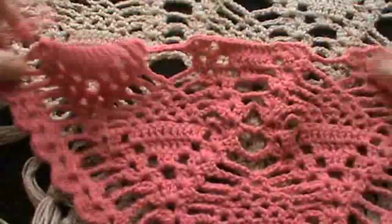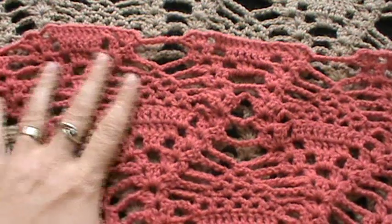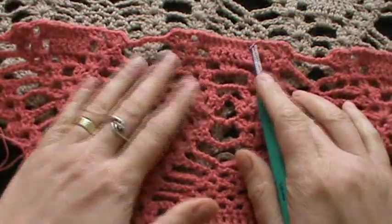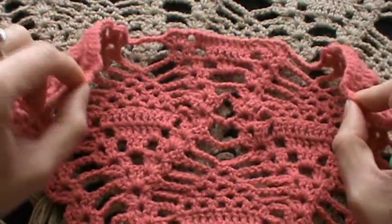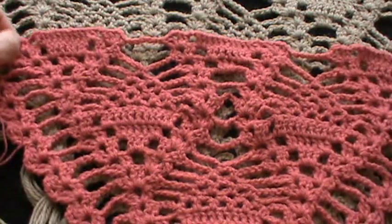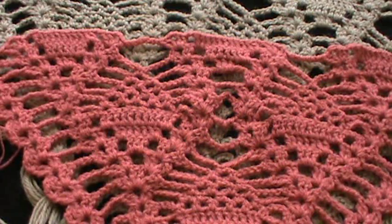From now on, we just repeat the pattern and it's growing up. Don't forget to open motifs here on the border — right side, left side of the shawl first — and then these in the middle. Here we will open two more, after two more here. On the border, left side and right side, we'll have only two. But first you open these two, and then these in the middle — in the core of the shawl.